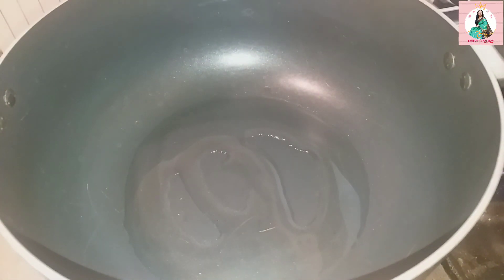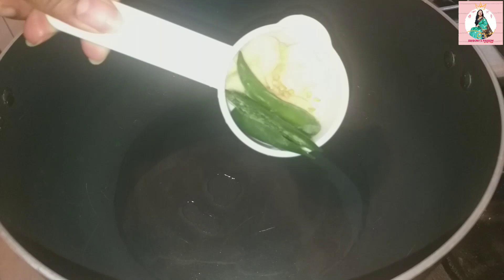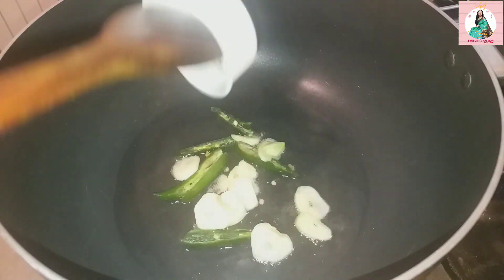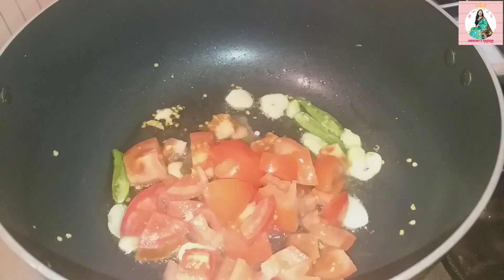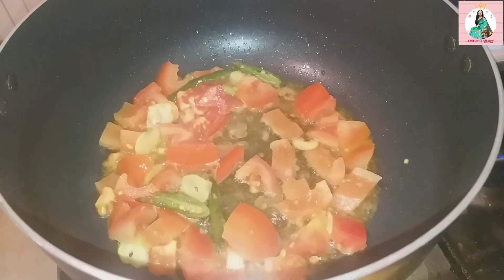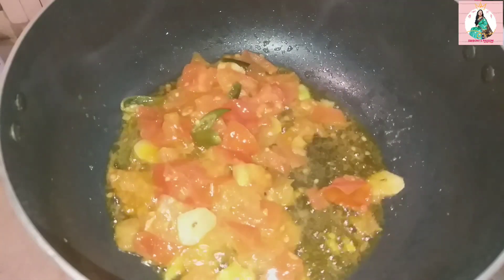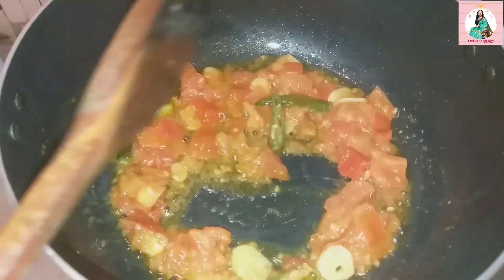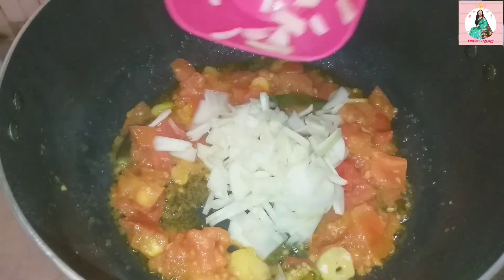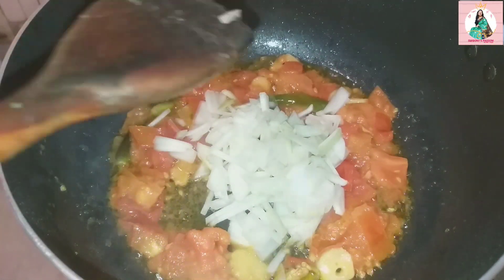Finally, I'm going to add a little bit of salt. I add a little bit of salt — it looks so good. I want to add some salt.